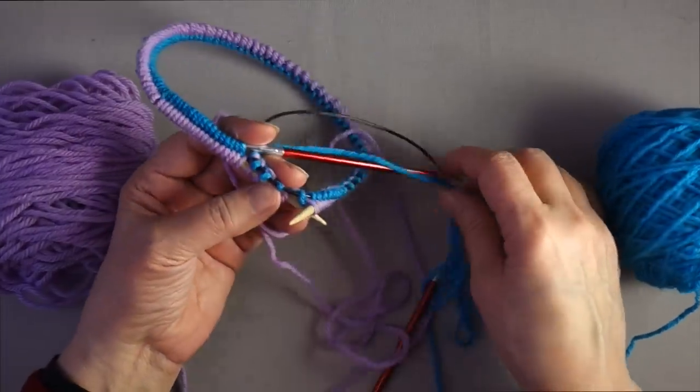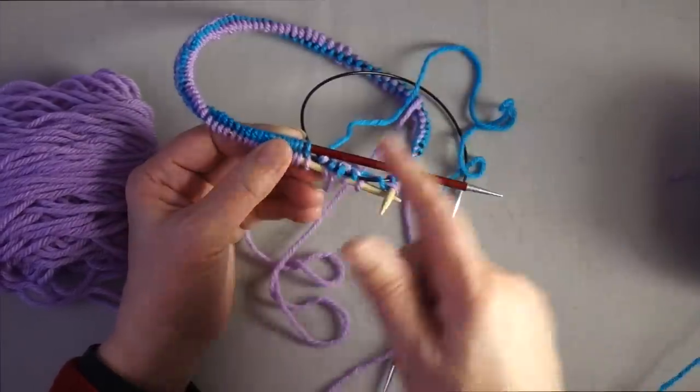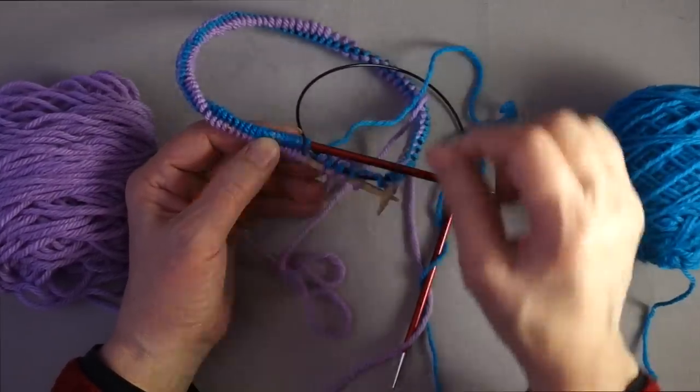When it is time to work the provisional cast-on in the opposite direction, the working yarn is sitting there waiting with the right side facing, and I can then knit in the round with this yarn already attached.